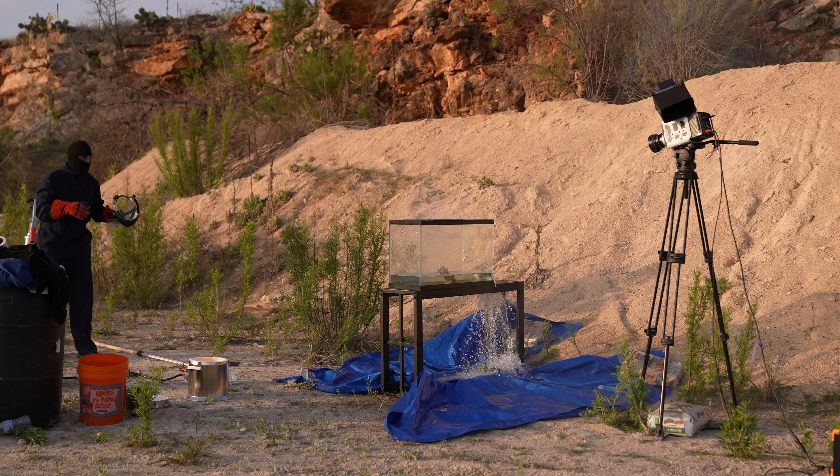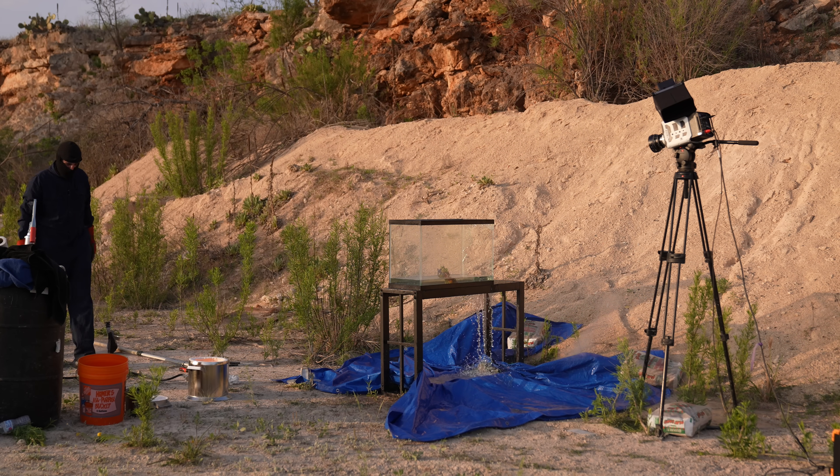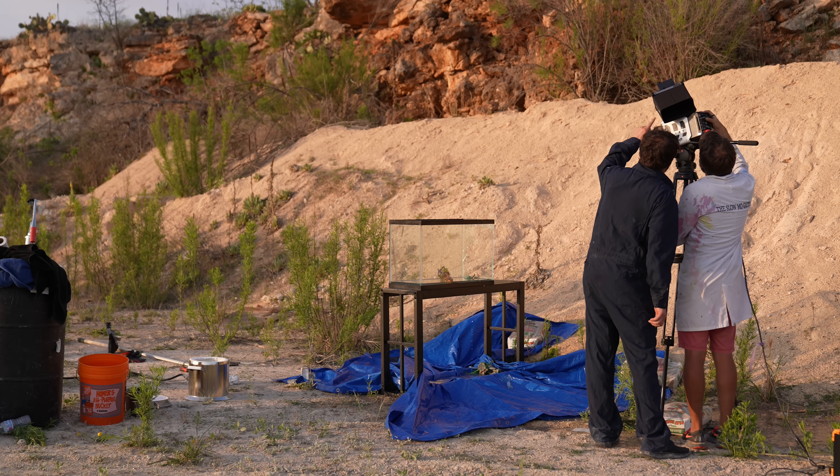Whoa! Did the whole thing go in? She's gone! I knew I should have done the wide first. Just mildly salted my lens there. We made instant ocean. It's still smoking here. The crucible's still literally red hot — and that's red hot in daylight.